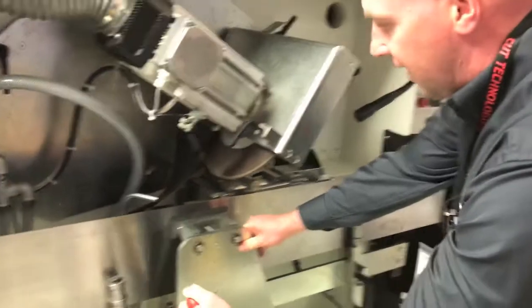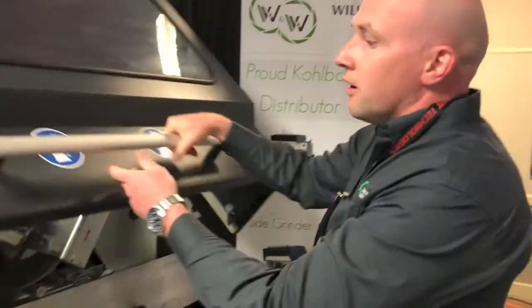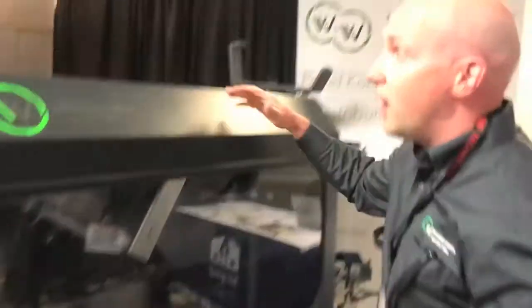You can see a really innovative feature on this machine — it has one-man loading.